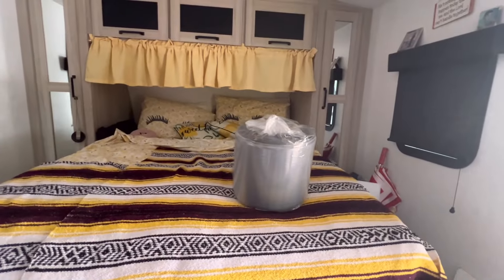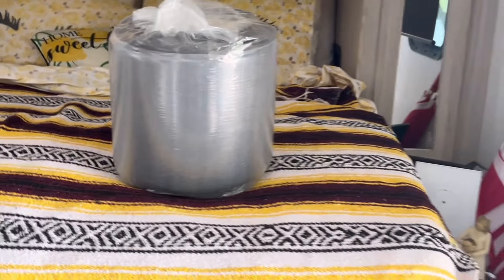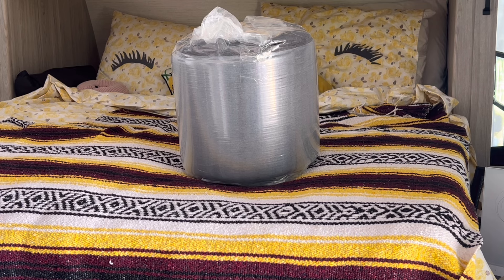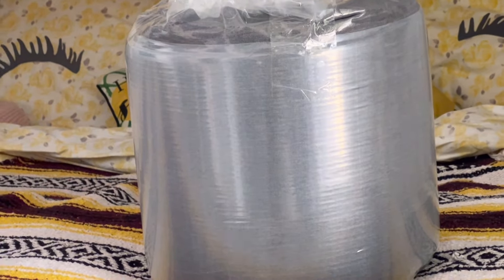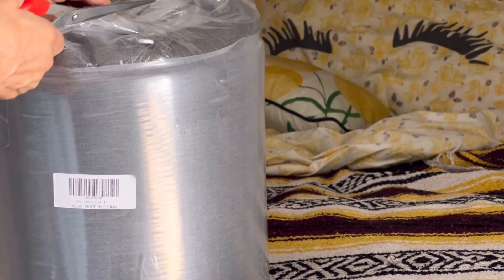Here we go, we're going to open it up. Usually with the topper they told me I needed to let it be open for like 48 hours. I'm like, I need to sleep on my bed — where am I going to put this thing for 48 hours? But this is what we're going to open up and let it out. Let's do it.